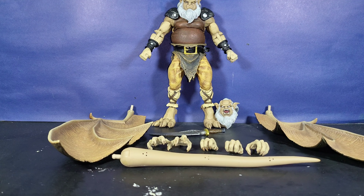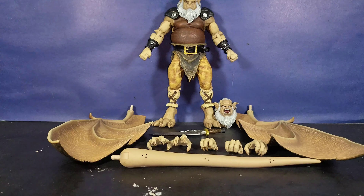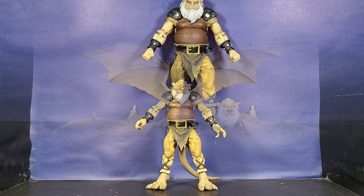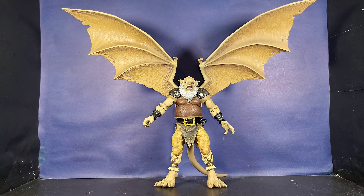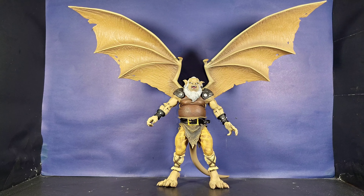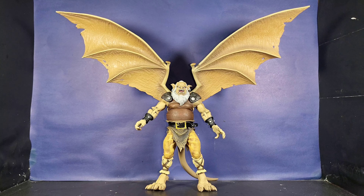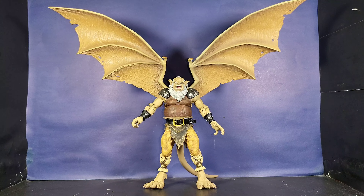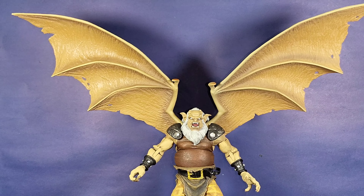Now we'll put on his accessories and features like his tail, and take a closer look at his articulation. Here he is in all his glory displayed — you can see how far back I have to be from the box just to review him. He looks massive and absolutely imposing — a beautiful piece and an eye-catcher for any display when someone comes to your home.